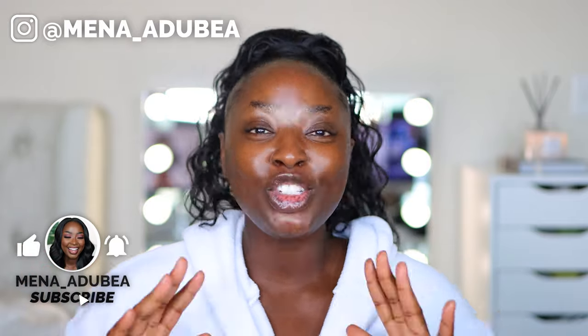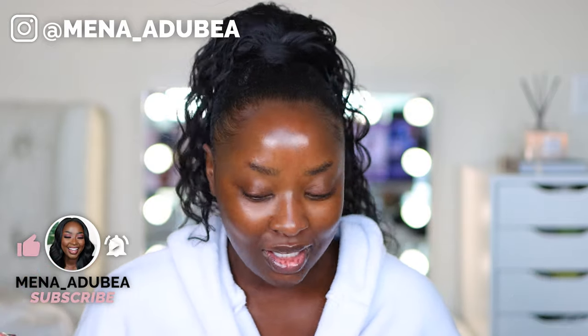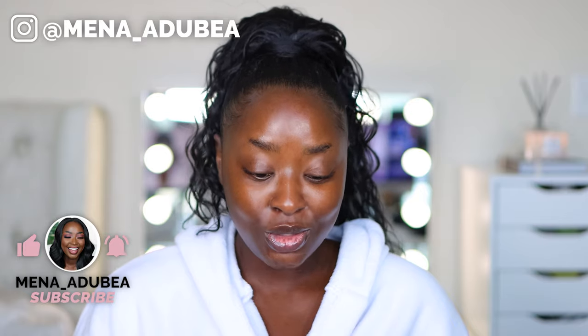What up, it's your girl Mina. In this video we are going to be trying out two of the e.l.f. Cosmetics new bronzers — the cream bronzers. I'm going to put them on my face and then we'll talk about it. I got two colors, two of the three darkest shades. We're gonna see what it's talking about.